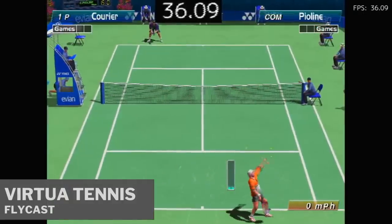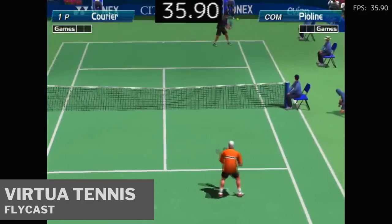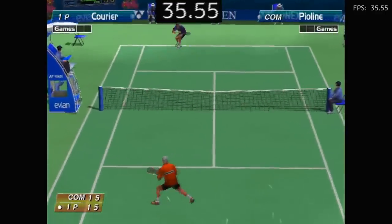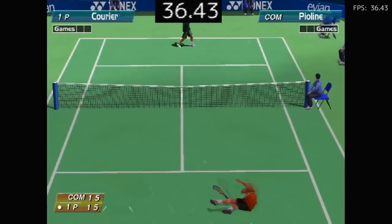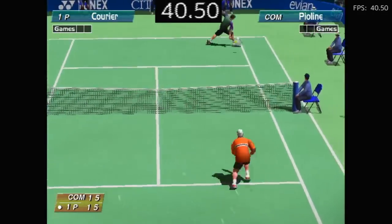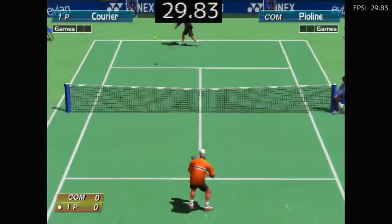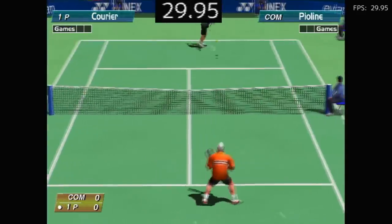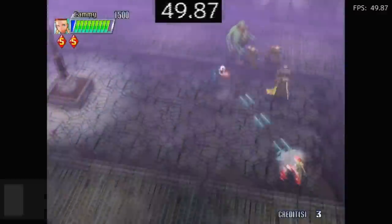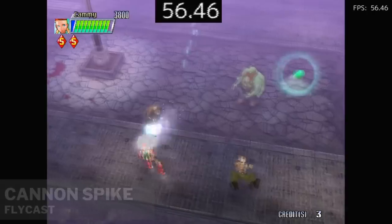Moving over to Dreamcast — Dead or Alive 2 running on the Flycast core. Here's Virtua Tennis, which had severe glitching on the Mali 450 GPU; the new Mali G31 GPU here cleans that up nicely. If the game chugs a little you can always turn on frameskip to speed things along. Cannon Spike also had graphical issues previously — now it's all good.